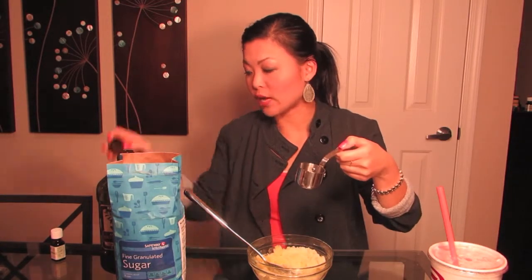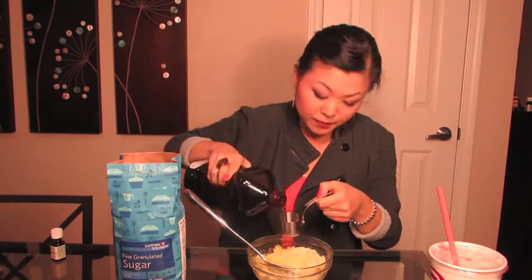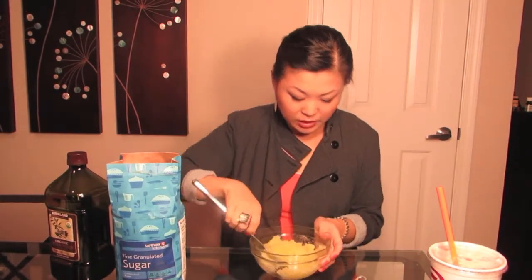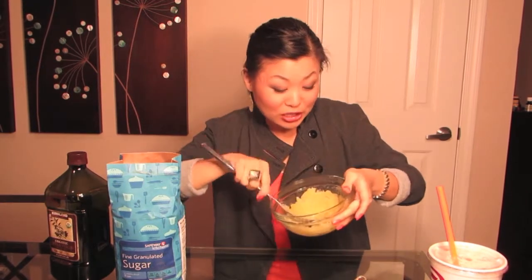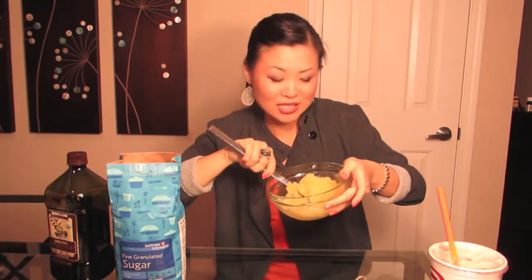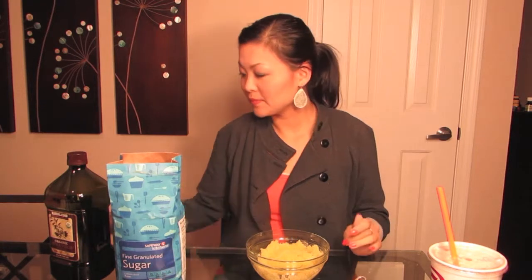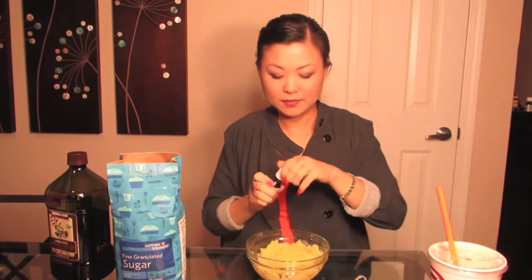Mine's still looking a bit dry, so I'm going to add an eighth of a cup — half of this quarter cup — more olive oil. As you can tell, this looks like a slushy now. It smells pretty good too, actually. It's something you could probably eat, and you actually could since it's all kitchen products. Now we're going to add our essential oils — about six to eight drops of it.